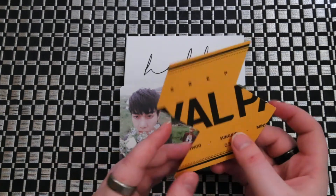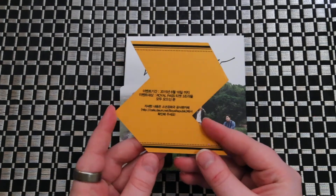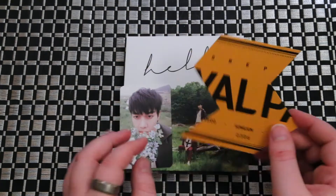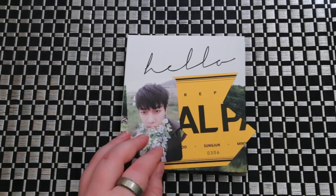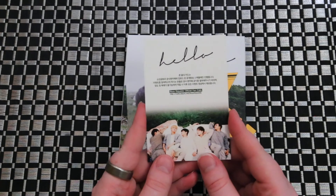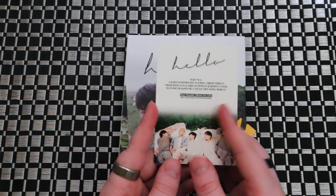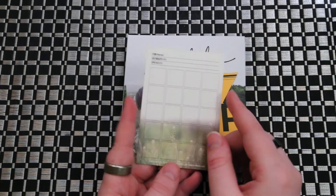And here's that puzzle PC type thing I was telling you about. Not really sure what it is or what it's for. And then they said like a group advertisement type card, but I think it might be for their fan cafe. You can put your information here on the back.